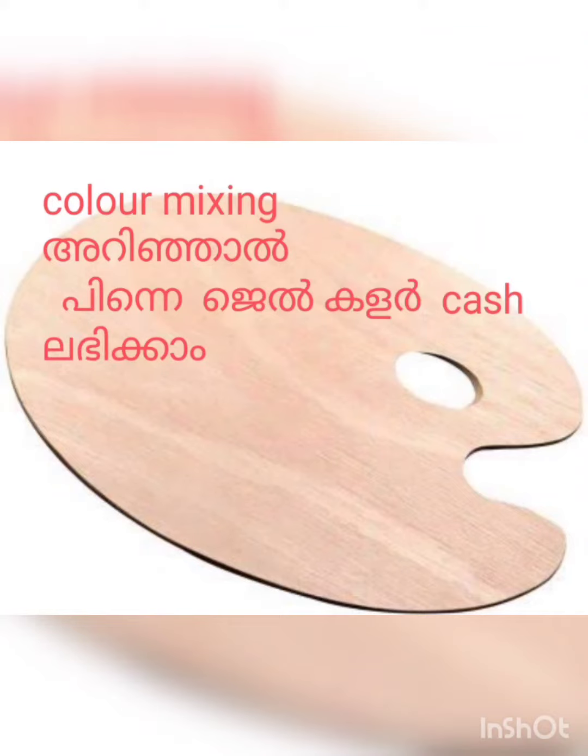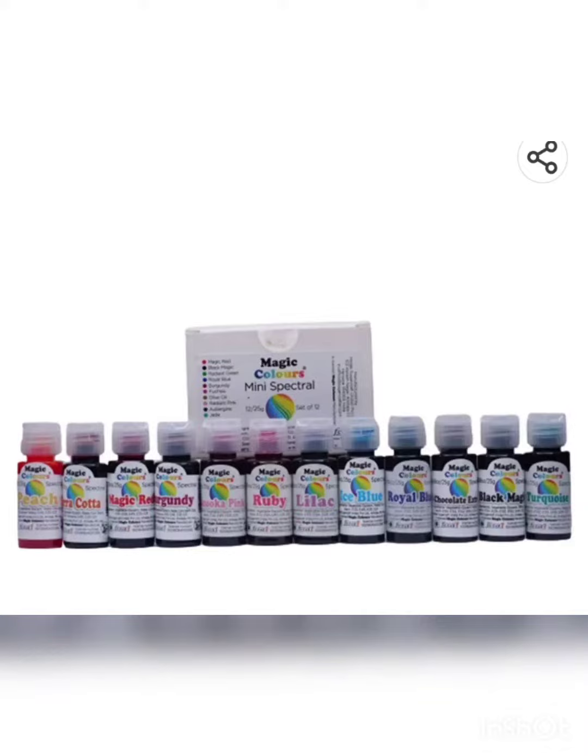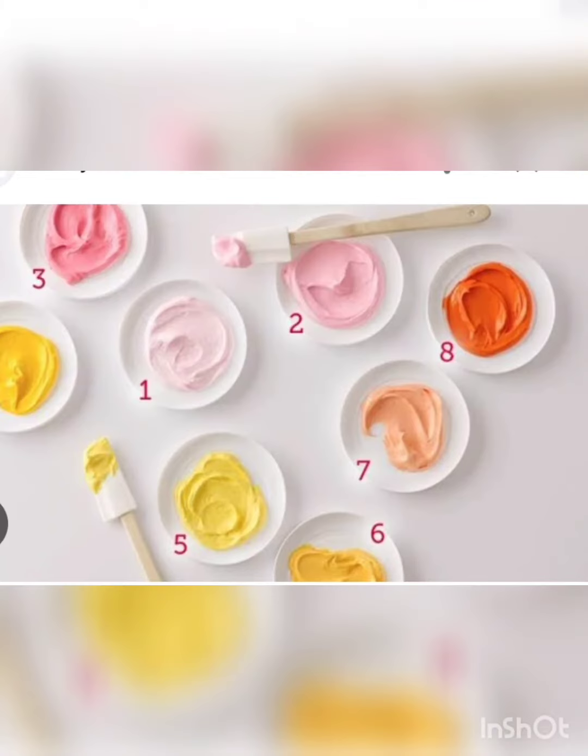Hello, welcome to our new video. I'm excited so much with gel colors. If we use any of the gel colors we are using in this video, we can explore different options.